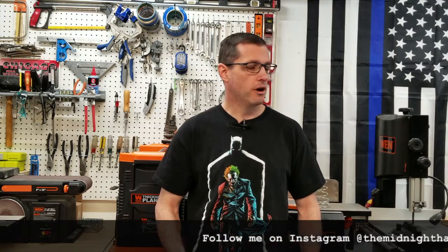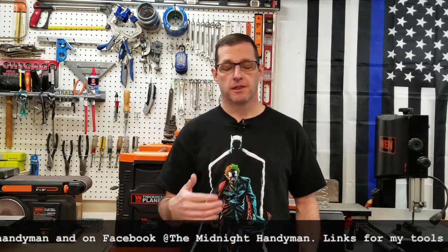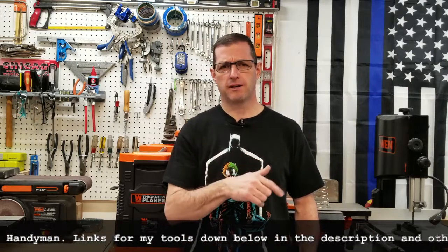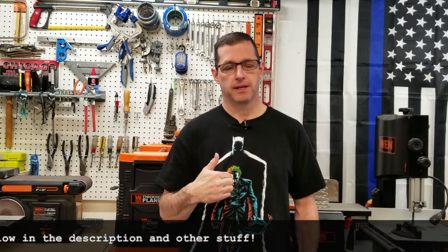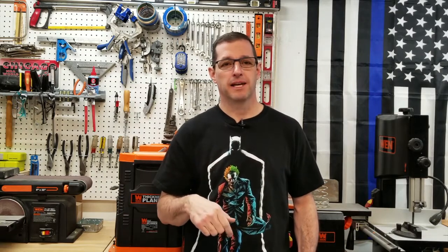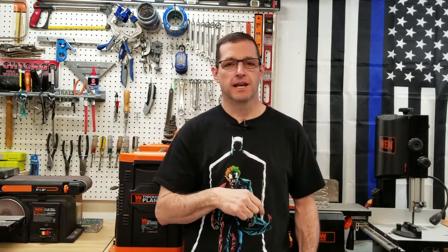I appreciate you stopping by. Please follow me on Instagram and Facebook at The Midnight Handyman — not the other Midnight Handyman in San Antonio, Texas, that's a plumber. If you liked the video please hit the thumbs up, don't forget to hit that subscribe button with my logo in the corner, and of course share the video with your friends. Thanks!